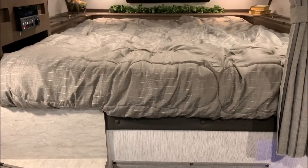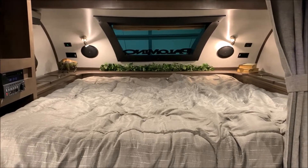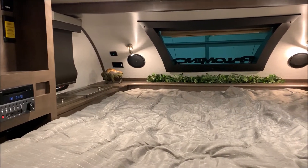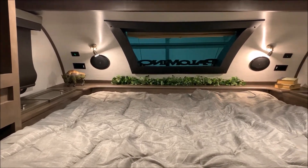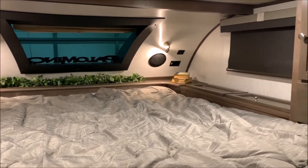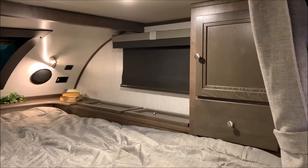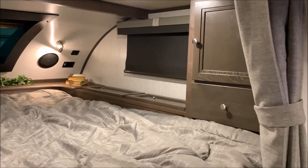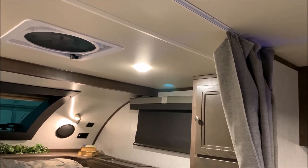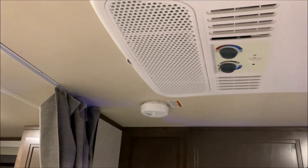Up in the bedroom we have a full-size queen mattress — a 60 by 80 residential size queen. You'll notice foot locker storage on both sides of the bed. Up front we have 110 outlets and 12 volt charge ports as well as stereo speakers. That front windshield has a blind and there is also a wardrobe storage area on the side, so there is really lots of storage inside the camper. There is a high power vent fan right above the bed, and directly above is the AC unit which is roof mounted.